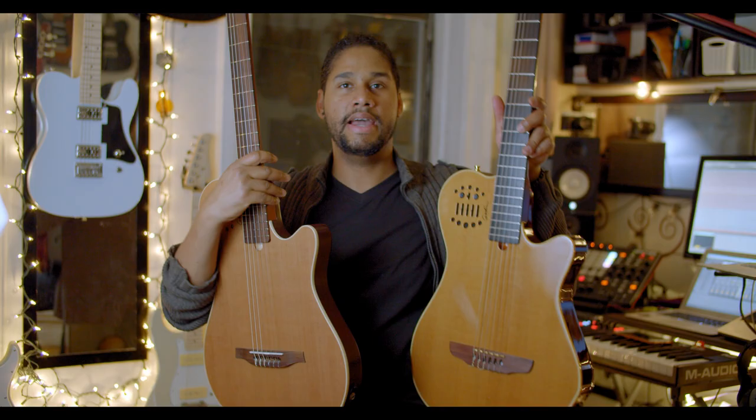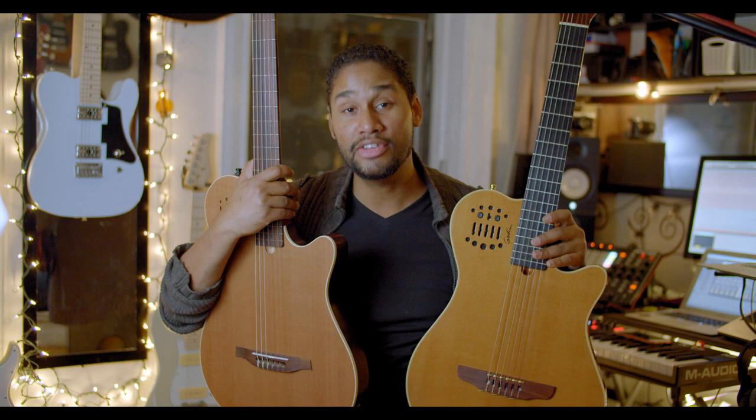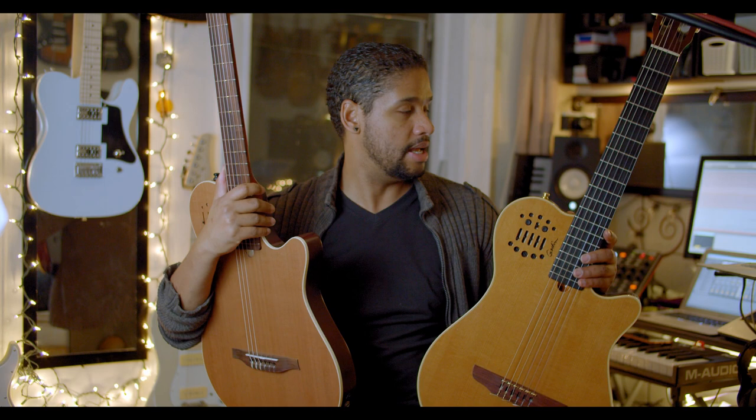Here I have the Grand Concert SA and the Grand Concert Duet guitars, and I want to tell you the differences. I'm going to cover the physical differences and then what it feels like to play these two guitars side by side.